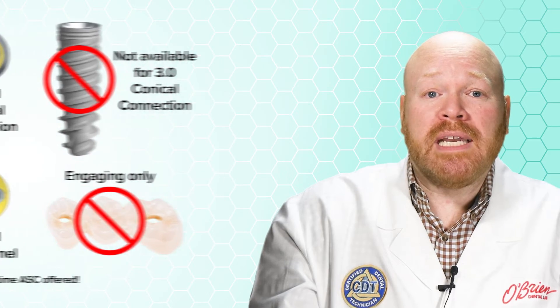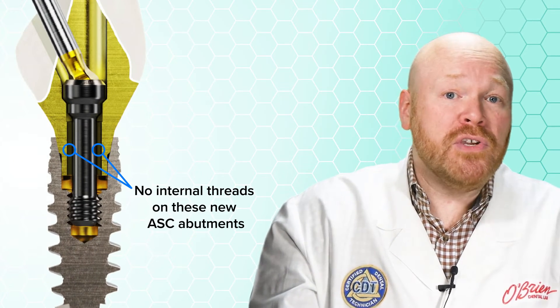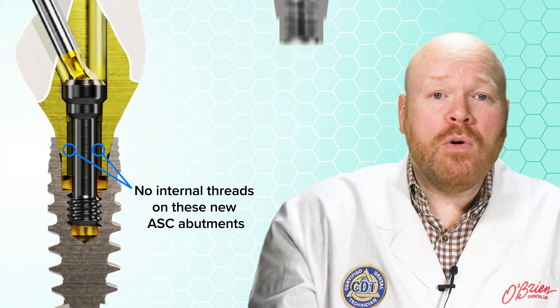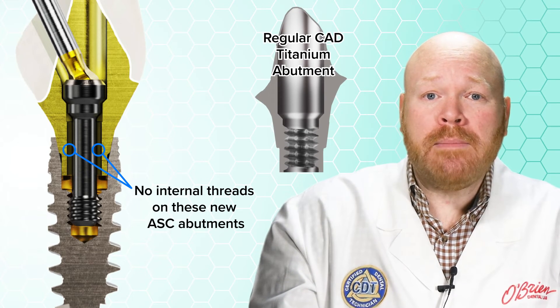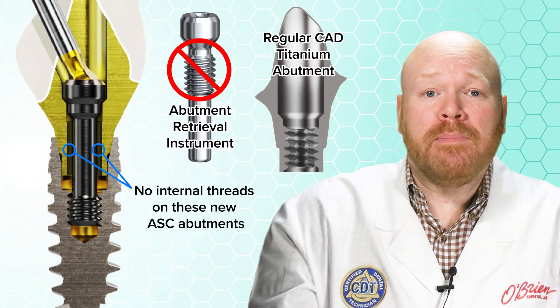An important distinction for the conical connection implants is that there are no internal threads on the new ASC abutments. So, unlike the regular CAD titanium abutments, you won't be able to use Nobel's abutment retrieval instrument to remove them from the implant.